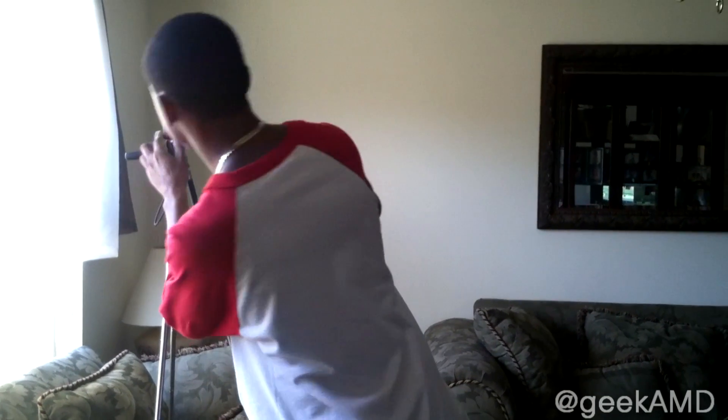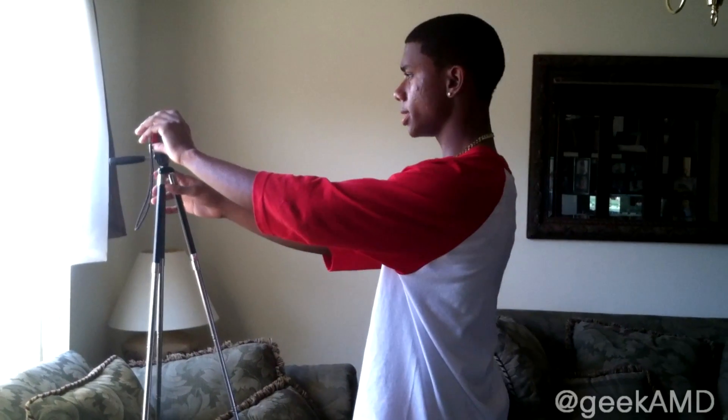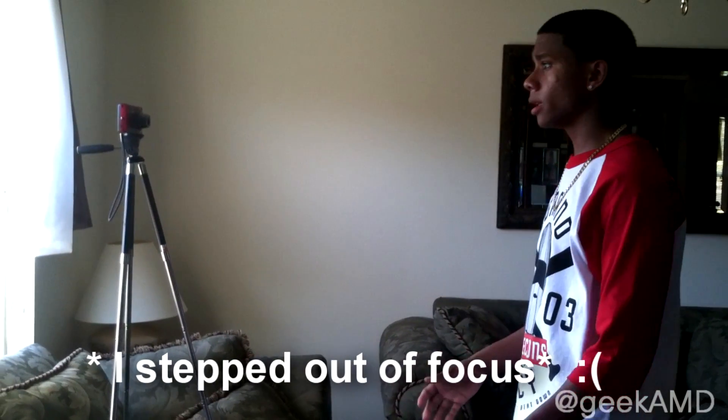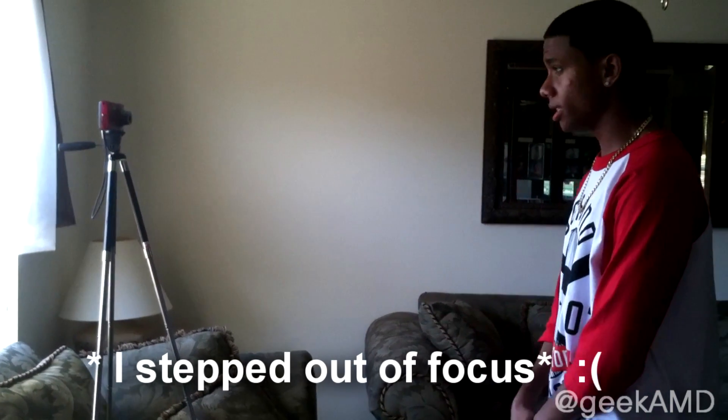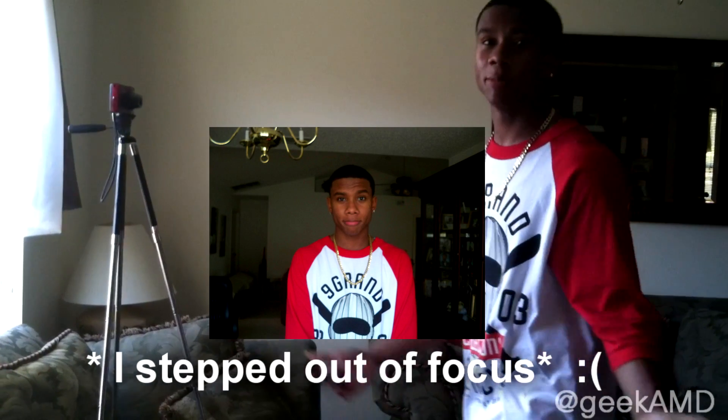All right, and now let's set our countdown timer — I'm going to set it to 10 seconds. Press the shutter button, now back up to the spot where you want to be in focus and just wait for the countdown timer to release. I'll just do this pose — all right, it took the picture. There it is. As you can see it's kind of blurry and slightly out of focus, but nonetheless it's still a great picture.